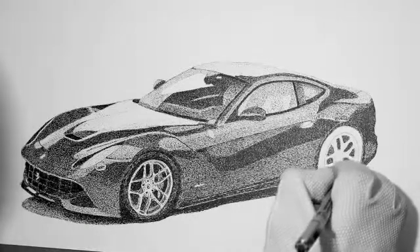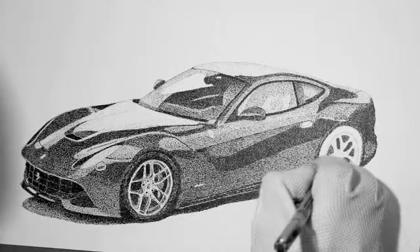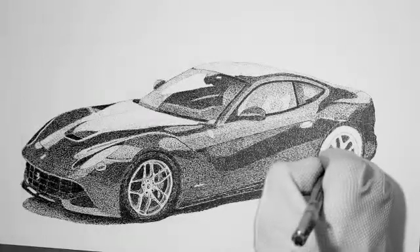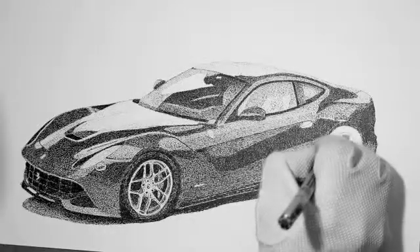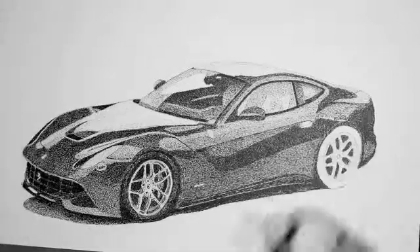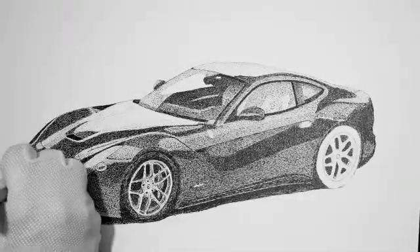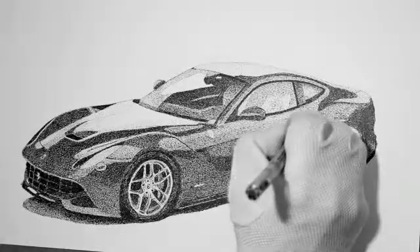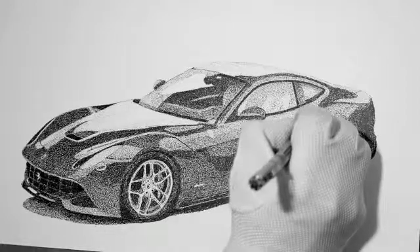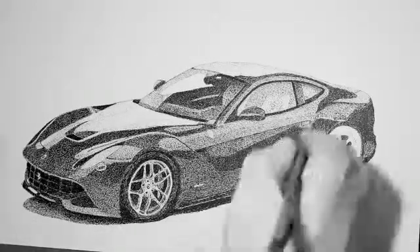Okay, again, we're just roughing in the rear wheel, and this is from a photograph, so I'm using that. You'll see my easel moving a little bit too, because I'm sitting so far away from where the drawing is, trying to keep my head out of the picture and out of the light, but not completely successful. So I'm just trying to lay back and get this done in a good way so that you can see what I'm doing.